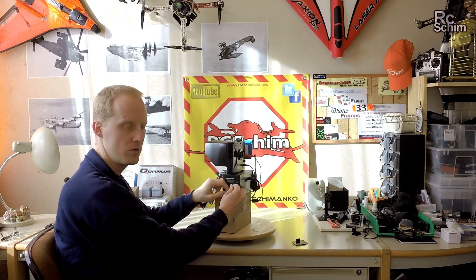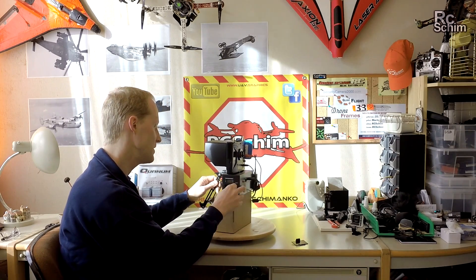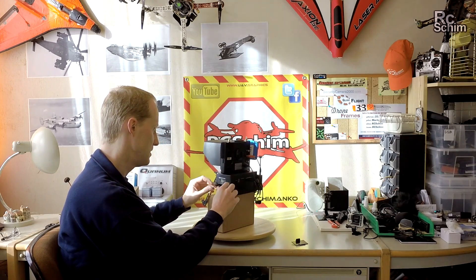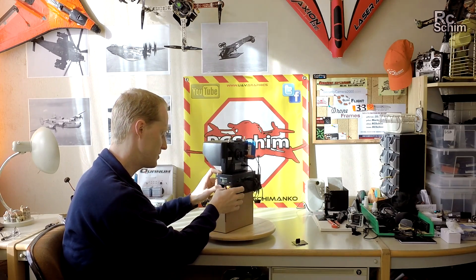The LiPo checker drains 8mAh, so in case you really forget to disconnect it, you get around 500 hours until the battery is sucked dry — so about two weeks.